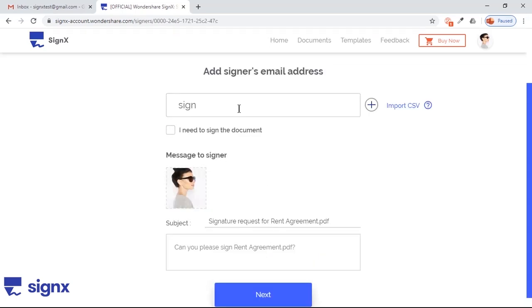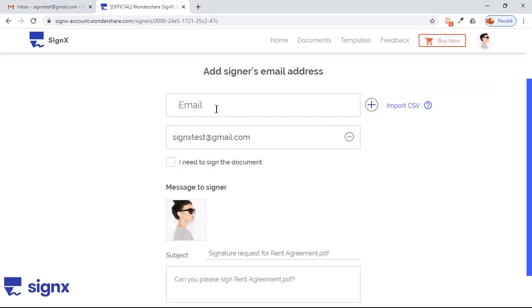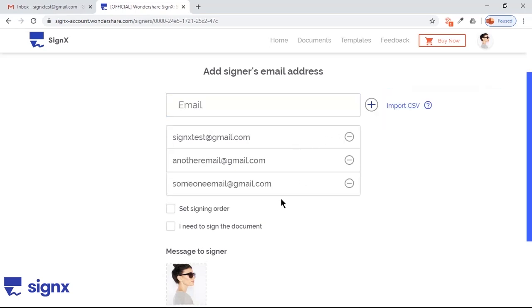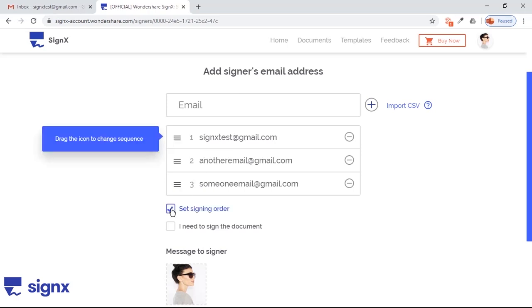Now enter the email IDs of signers one by one, and click on the Plus Sign to add them to the list. Remember, the sequence in which email IDs show up in the list is the same sequence your documents will be sent for signature. If you want to change the sequence, click on Set Signing Order and then just drag the list items.